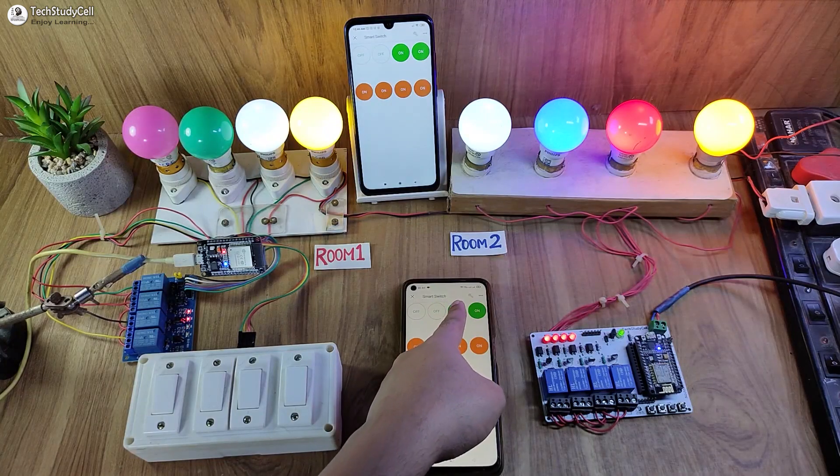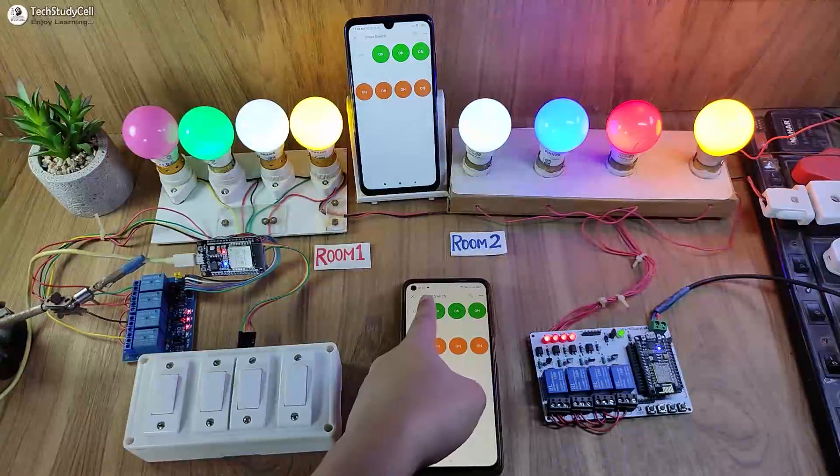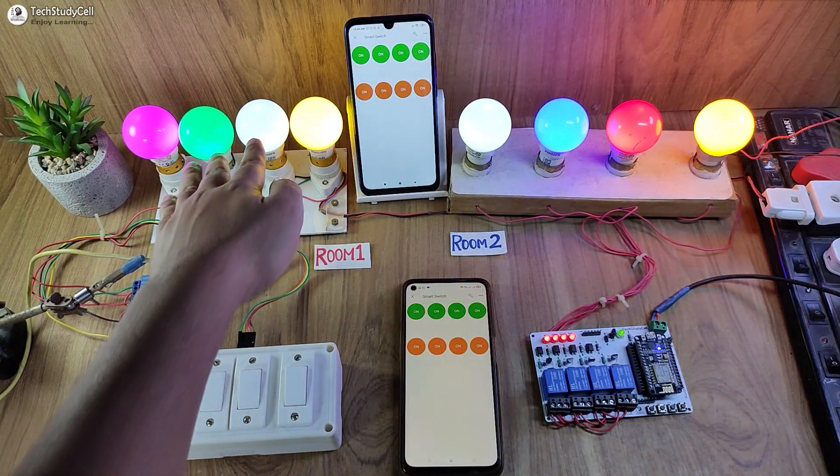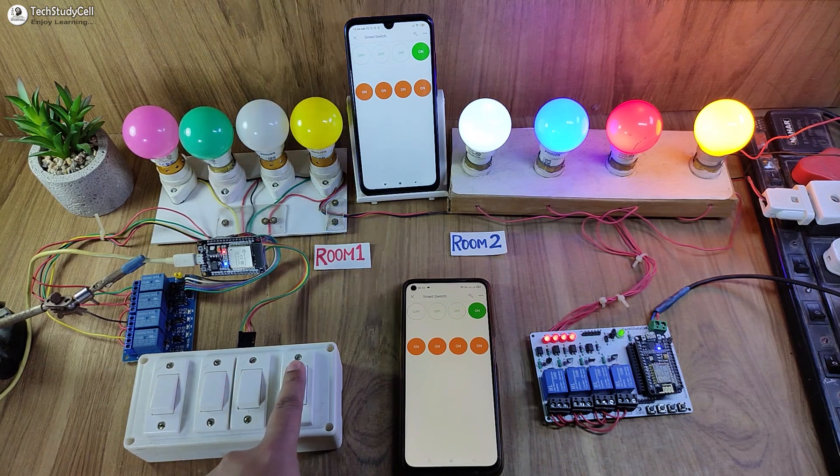First, let me control the appliances connected with the ESP32 from the Blynk IoT app. I can easily control these appliances. Now let me control the appliances from the manual switch.